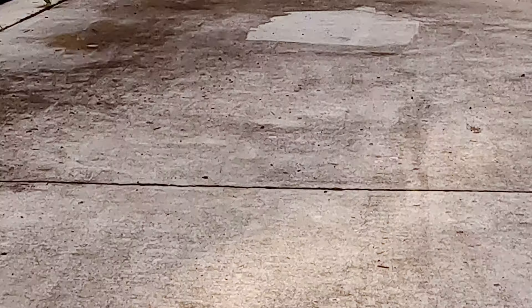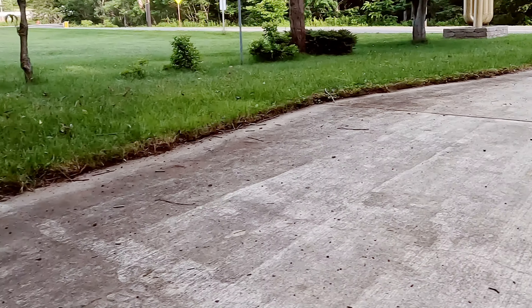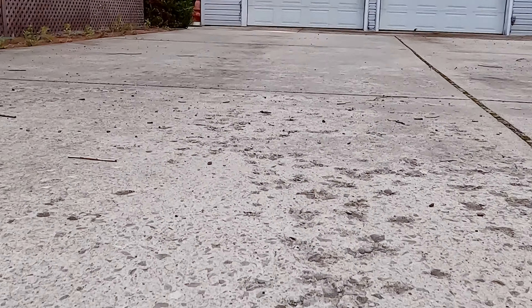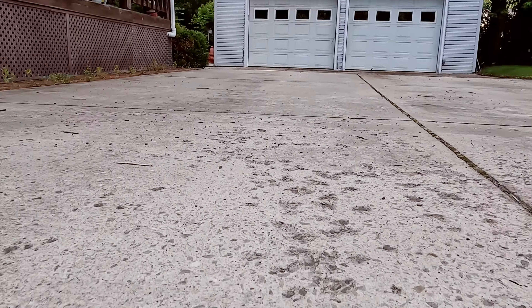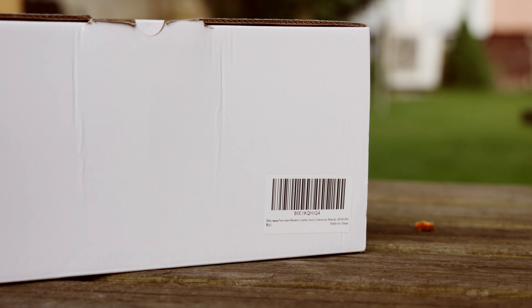Horribly neglected algae-encrusted dirty concrete driveway? Welcome to another exciting, fun-packed, and life-changing episode of the Mostly Mike Show.